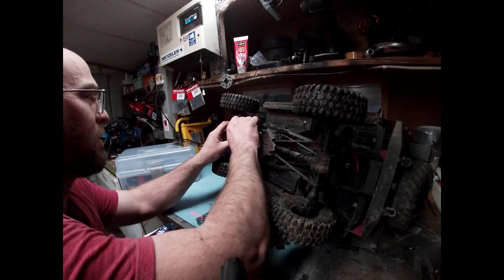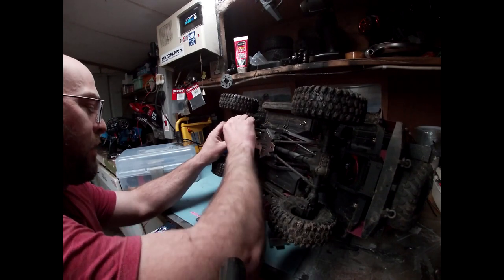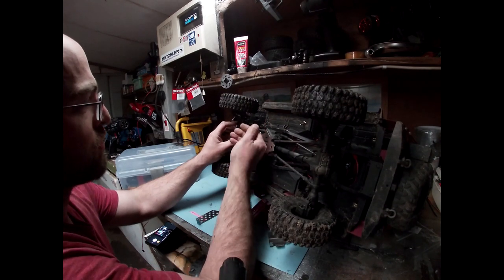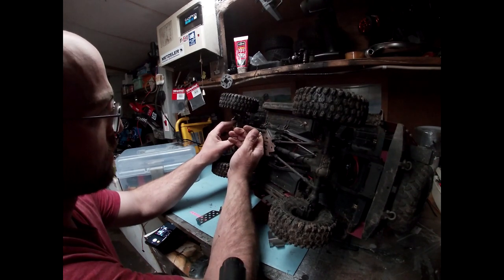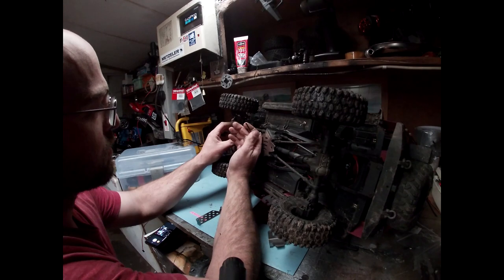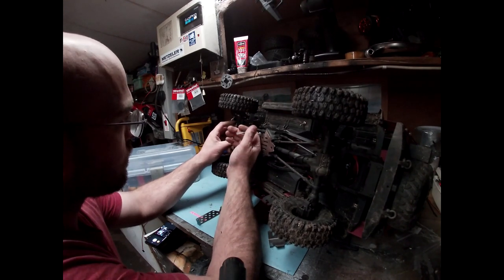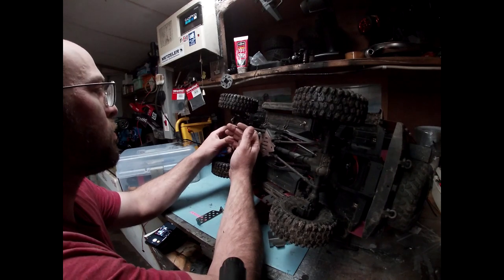I don't know if anybody else has had this set before, but if anybody has, just leave a message — see what you're thinking, if you've had any issues with bending or causing any problems with ground clearance. It does feel pretty solid, so I wouldn't imagine there'd be too much issues.